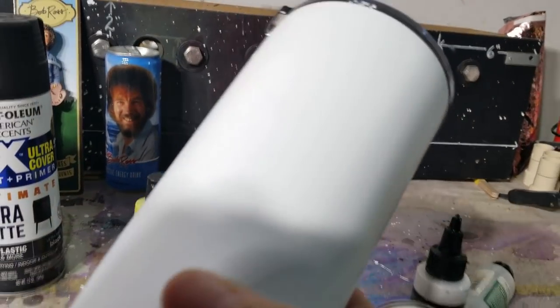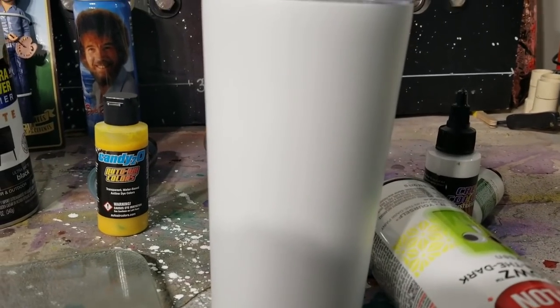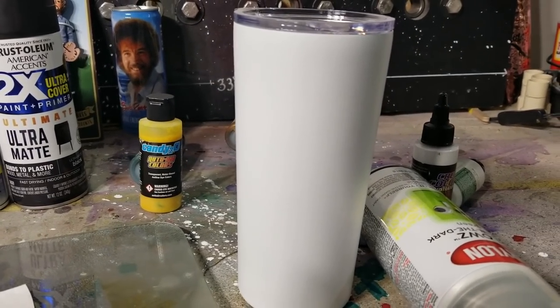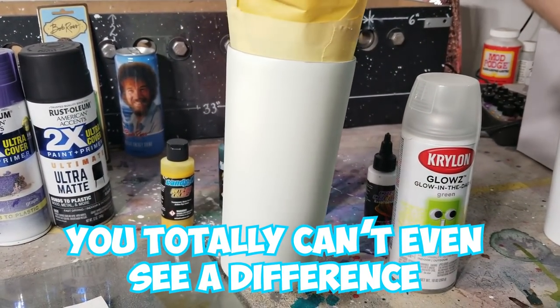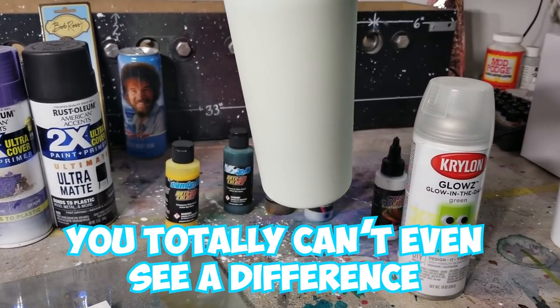Oh, thank goodness. It's just a blank tumbler. So hideous. Well, for starters, let's spray it glow in the dark. Woo, that's better. Isn't that prettier? Looking better already.